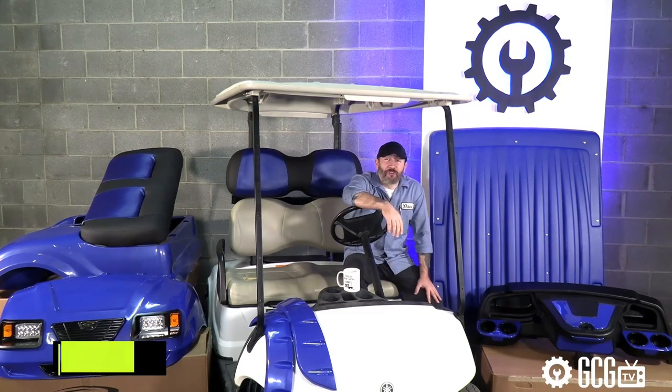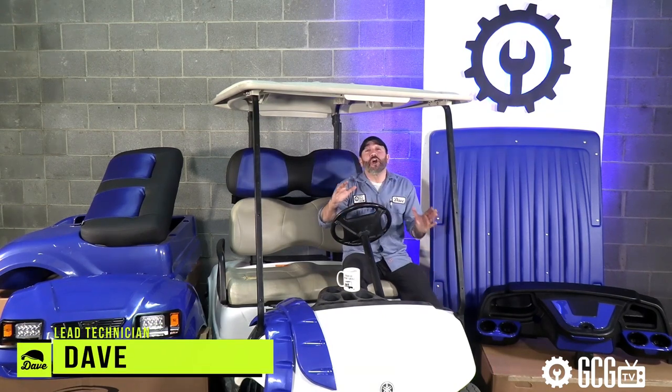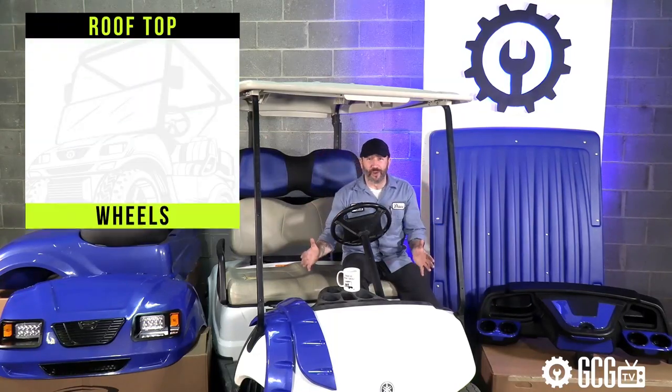Welcome to our Extreme Golf Cart Makeover. We're extremely glad you're here as we begin a new series focused on customizing a project golf cart from rooftop to wheels.